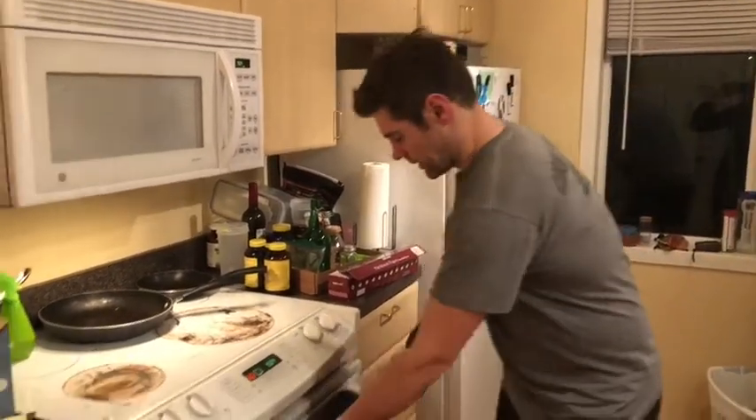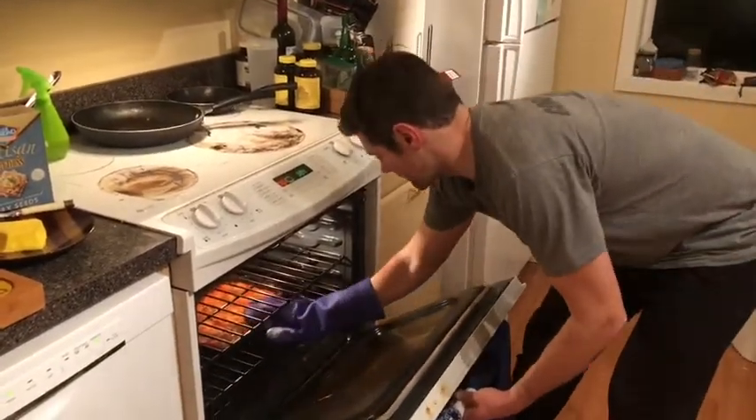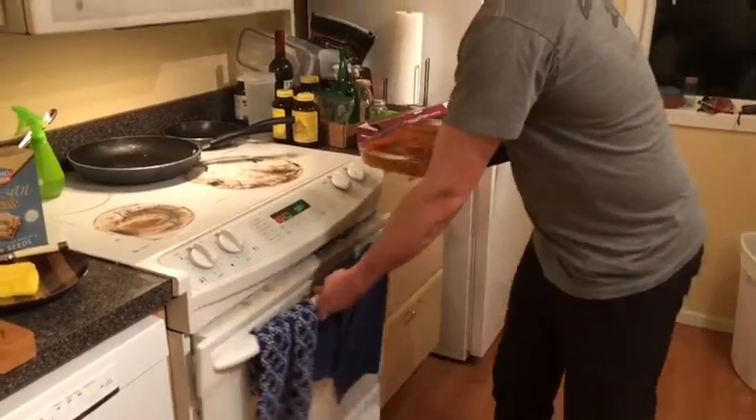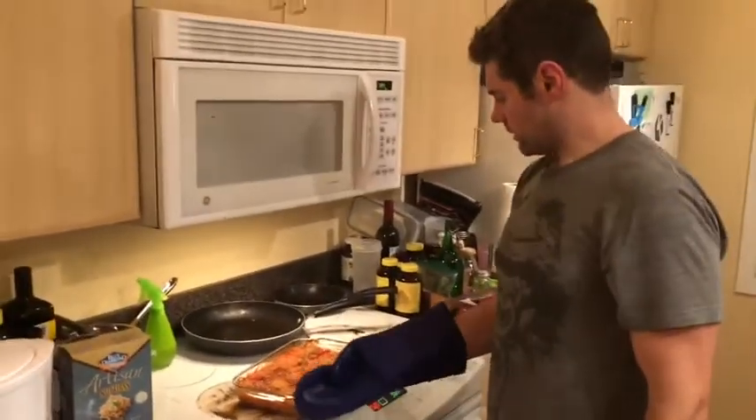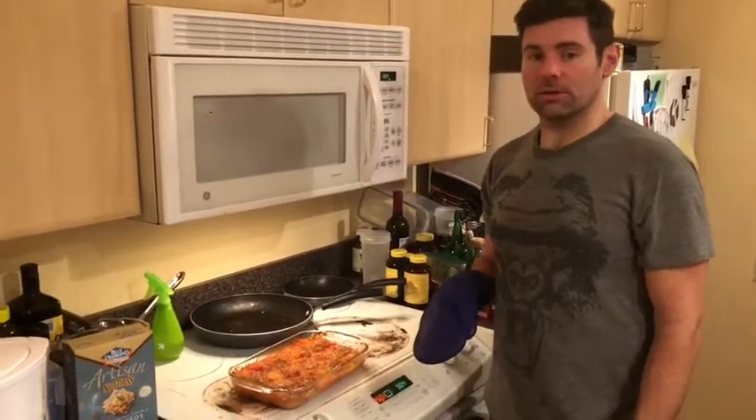We've been at about 25 minutes, so let's take a look. It was already cooked, so it should be good to go. It certainly smells delicious. And there we have a perfect spaghetti and meatball meal.